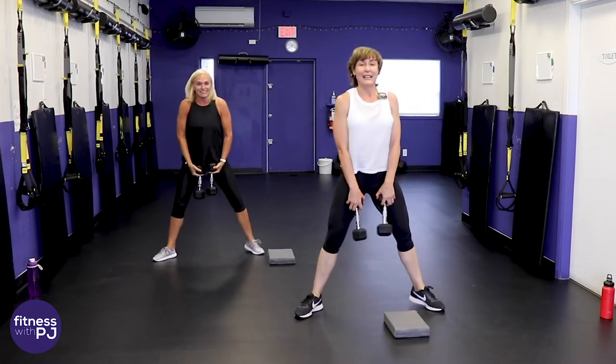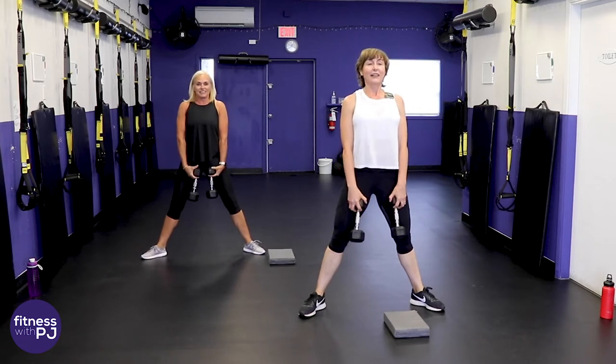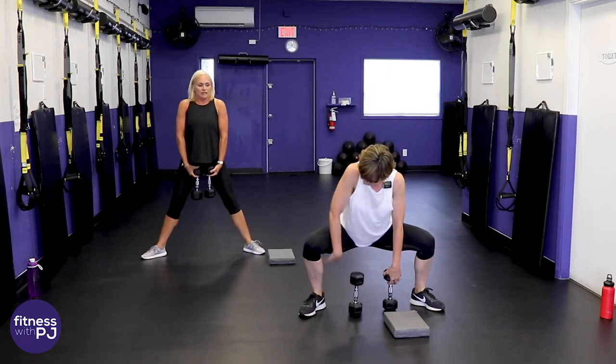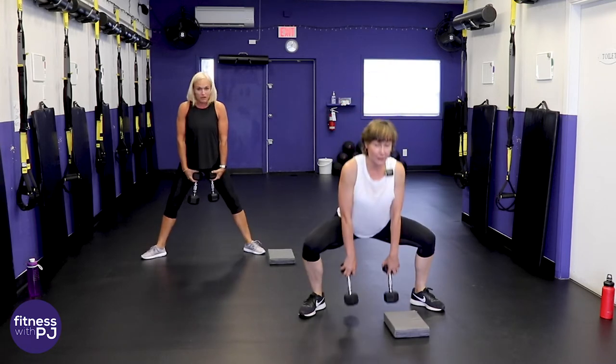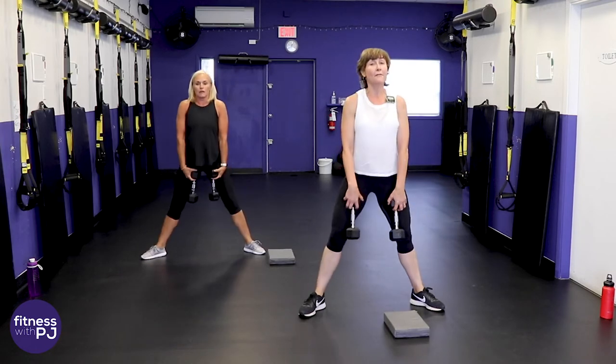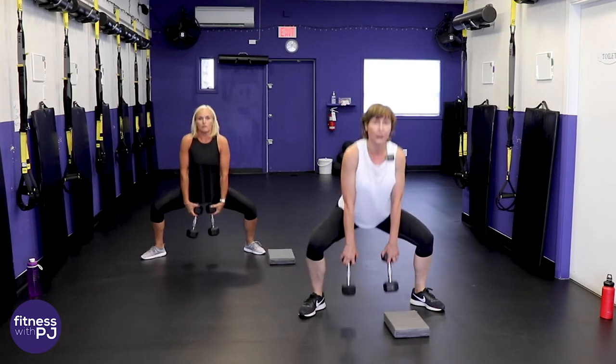Chest lifted, toes turned out, look ahead and drop it down — bum going down. If you can get those thighs parallel to the floor, if you can't yet, get rid of the dumbbells and let's aim for depth of squat first, then add dumbbells as you get stronger.